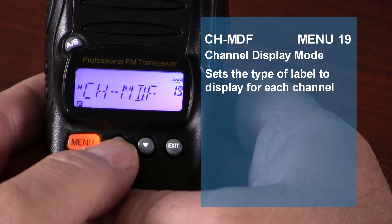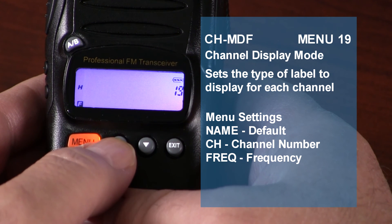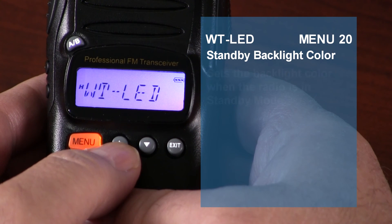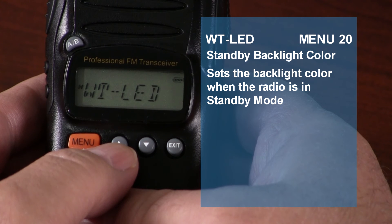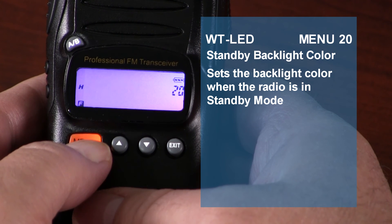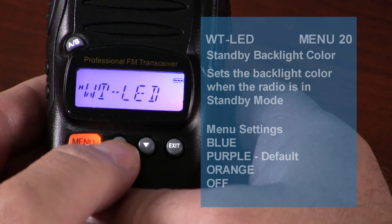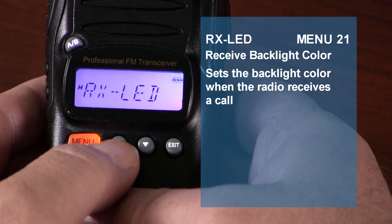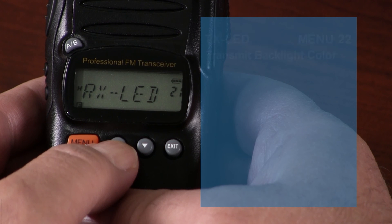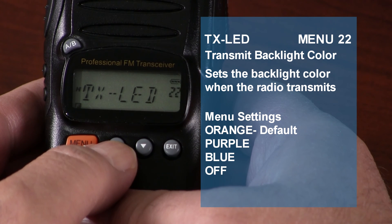The display setting mode allows you to choose how to display the label for each channel — you can select channel name, channel number, or the actual frequency for the active channel. The default is name. The standby backlight color setting allows you to select one of three customizable backlight colors. When activated while in standby, the display backlight will light in the color you choose: blue, purple, or orange — you can also turn the backlight off. The received backlight color sets the backlight color when the radio receives a call: blue, orange, purple, or off. The transmit backlight color sets the backlight color when the radio is transmitting: orange, purple, blue, or off.